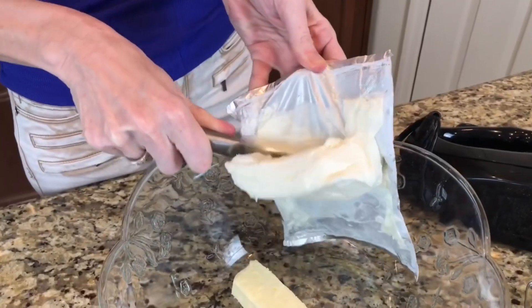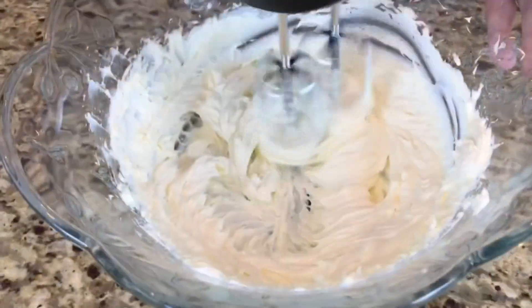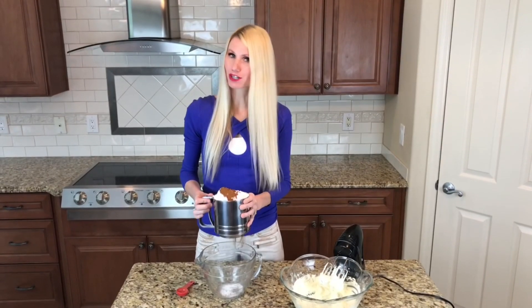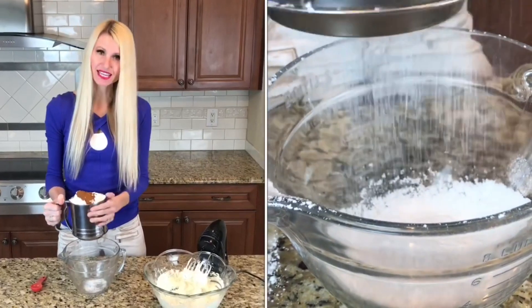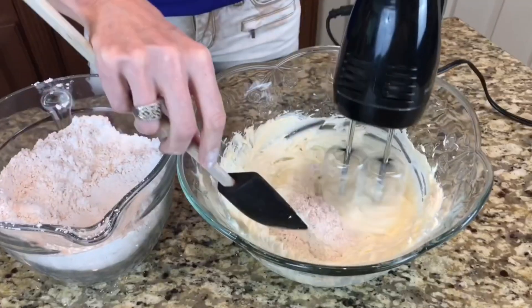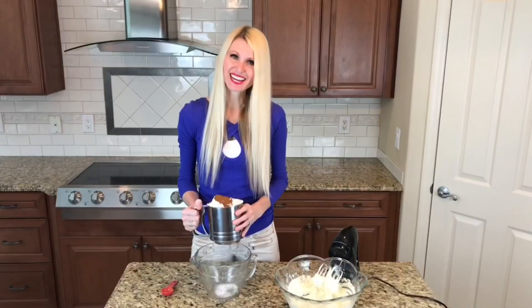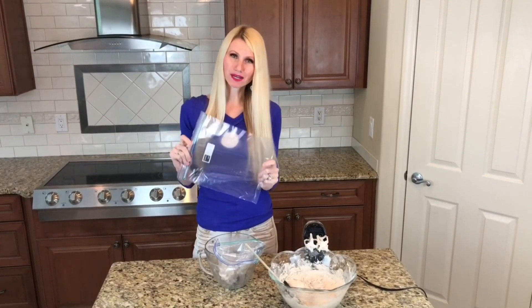Now it's time for the cinnamon cream cheese icing. You need half a cup of butter and a 16-ounce package of cream cheese, whipped together for about two minutes until fluffy. In a sifter, combine four cups of powdered sugar with one tablespoon of cinnamon — sifting makes it lighter and fluffier. Slowly add the sifted mixture to the butter-cream cheese mixture and mix until light and fluffy.